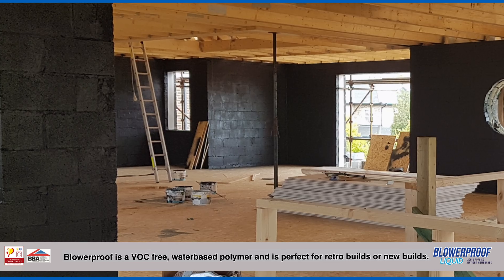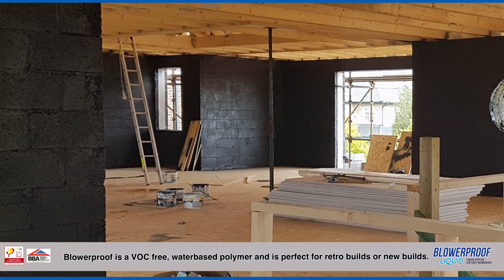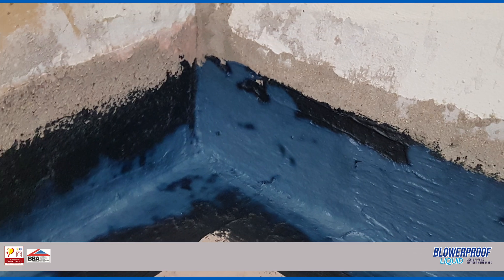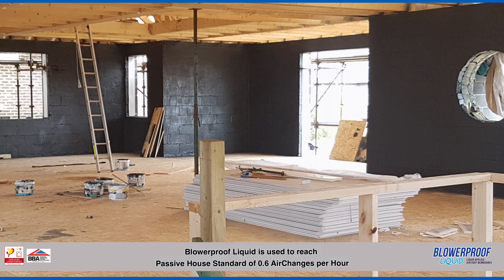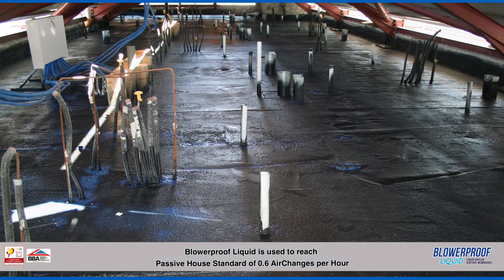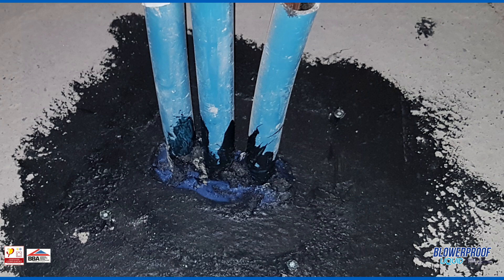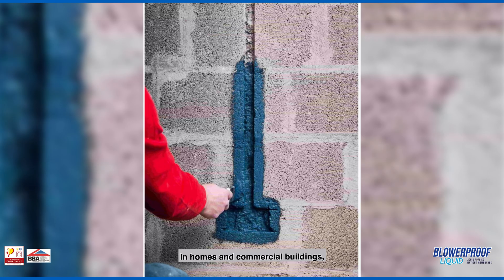Blurproof is a VOC-free water-based polymer and is perfect for retrofit or new builds. Blurproof Liquid is used to reach Passive House Standard of 0.6 air changes per hour in homes and commercial buildings.